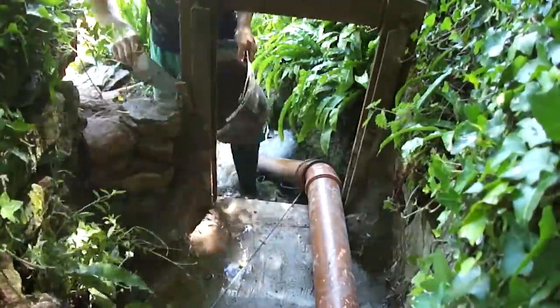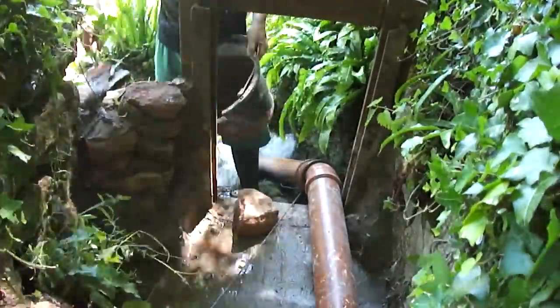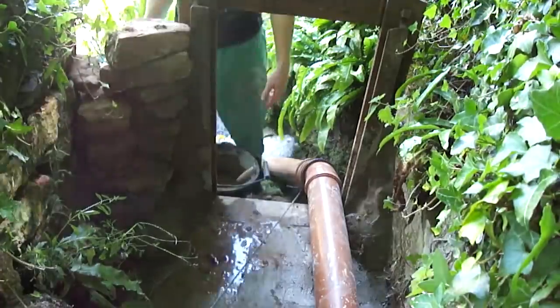This is my first attempt at wall building. The irregular stone is an interesting challenge, but it ends up strong and not looking too bad.